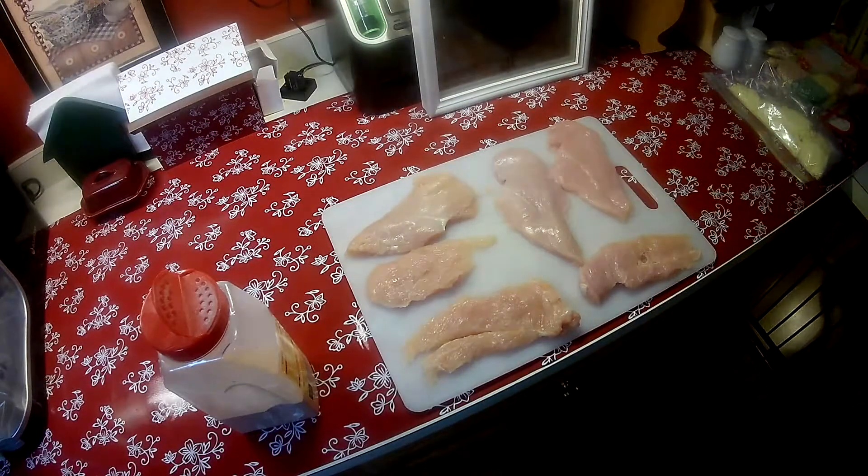Hi guys, welcome to Reen's Place. Today we are making lemon garlic chicken over pasta and we're going to make the pasta fresh in our Phillips pasta maker machine.